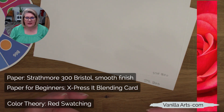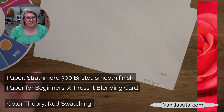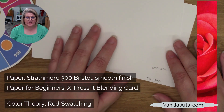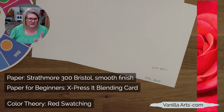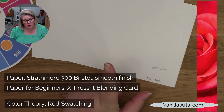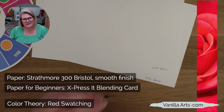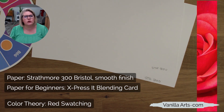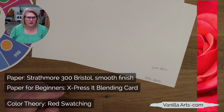Express It blending card is silky smooth, doesn't absorb too much ink from your markers — so it's efficient — and I call it a self-blending paper, meaning that if you get enough ink down there, it's going to self-blend for you. If you're an advanced student, try the Strathmore 300 Bristol or 400 with a smooth finish. If you're a beginner, try the Express It blending card. It costs a little more, but it's worth it because you'll start over fewer times and use less ink. You pay a little more for better paper in the beginning, and that helps you learn good technique.